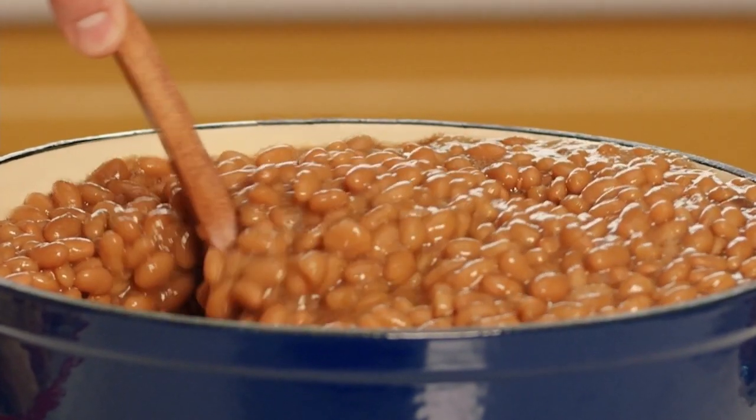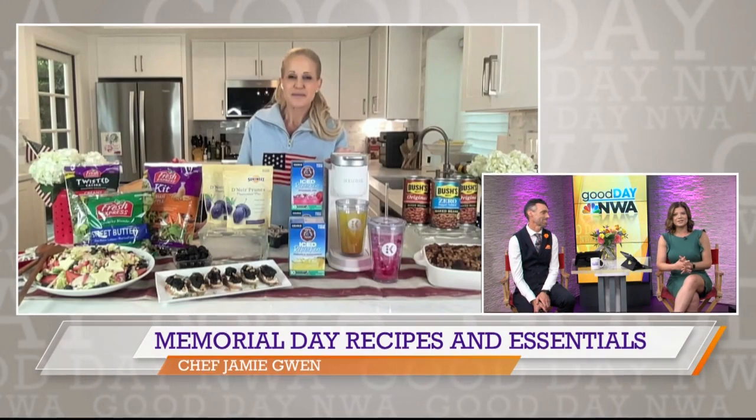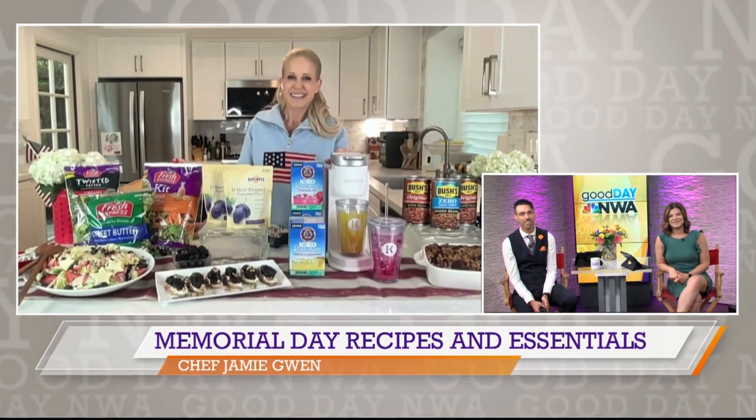All the recipes, by the way, are posted at dailylounge.com. Chef, thanks for joining us. Wonderful — thank you. And we're going to have this link over on our social media as well, where you can find all those great products.